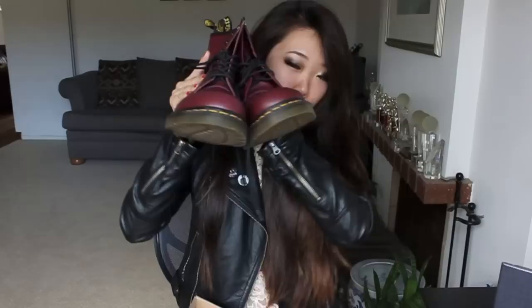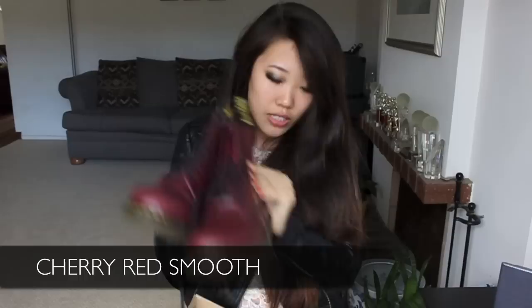They came in a box with tissue paper covering the boots, though as you can see I've already worn them. They come like this and I think they're a really statement but casual boot. I got them in the Cherry Red Smooth. They come pre-laced and also include a pair of yellow laces.